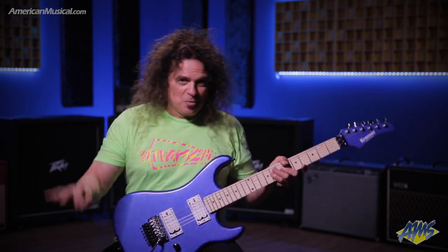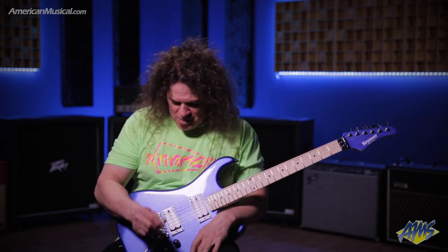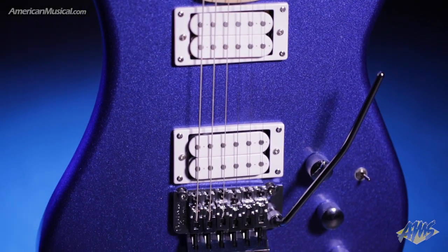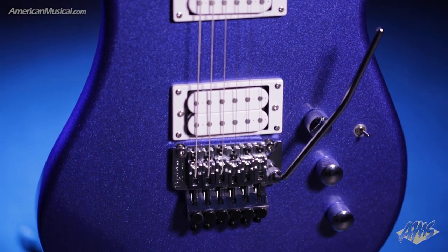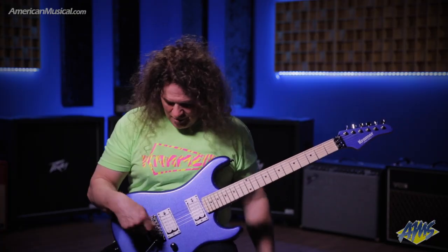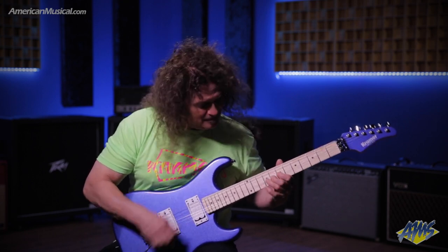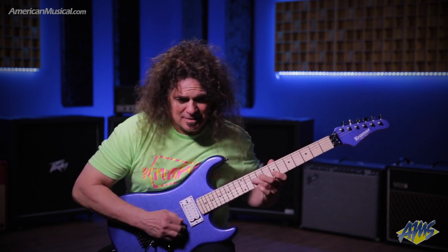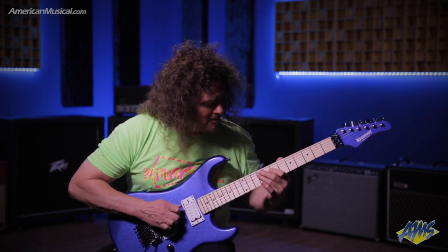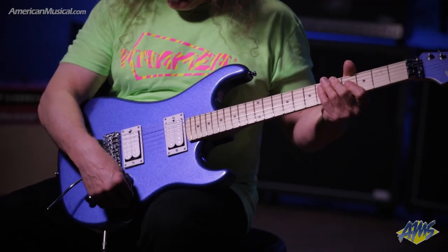I started playing the Pacer in 1982 — it was my first guitar ever with a Floyd Rose. Kind of weird that I've kind of gone full circle and gravitated back to my roots. This is just your pretty standard rock guitar: two pickups, two humbuckers, two volume controls, a three-way switch, a tone control, and a Floyd Rose. Pretty simple stuff.